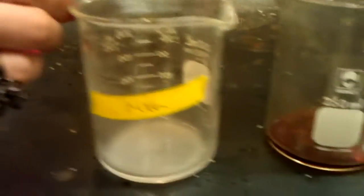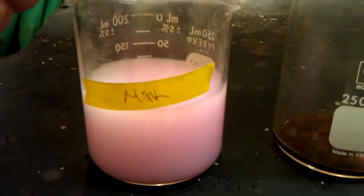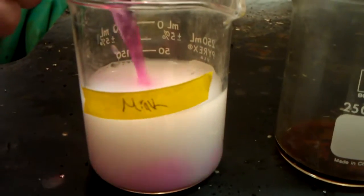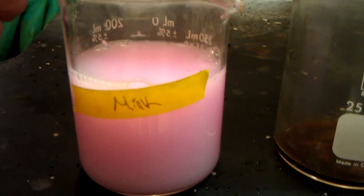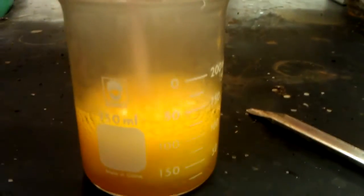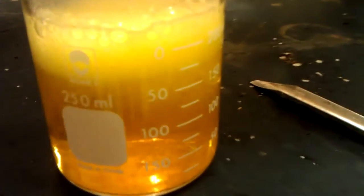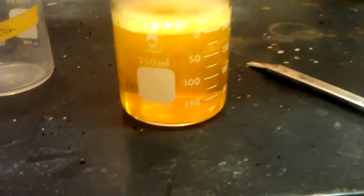We're going to turn it into milk. Yay! Let's just see what happens when we have this. The end.